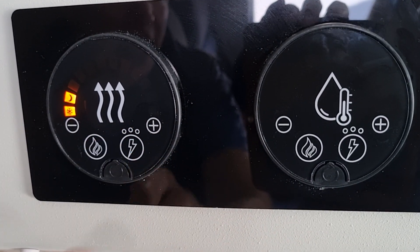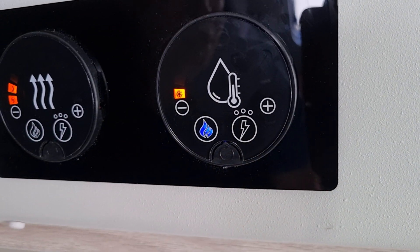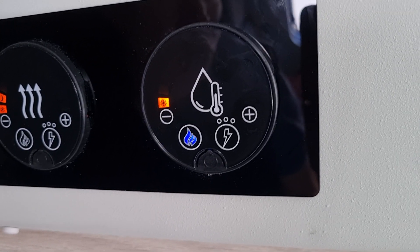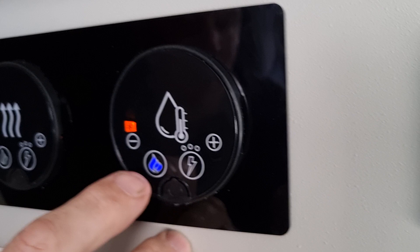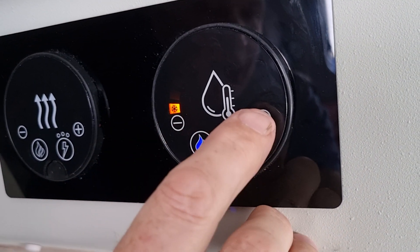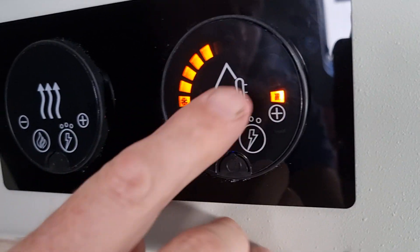Moving on to the hot water — same principle again. Make sure that you have water in the system and there's water coming through the hot water tap before you switch on the hot water. Hitting the hot water button — as you can see it's gone blue — and then once it starts to heat up it will go orange. You can hit the plus sign which goes up to center, and then plus again goes up to full.